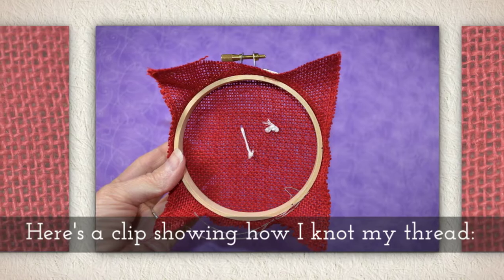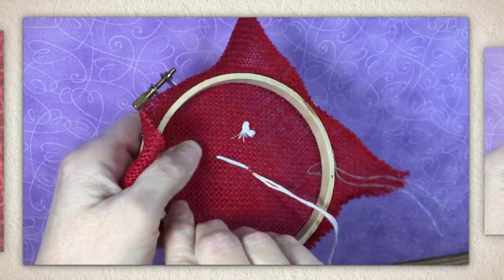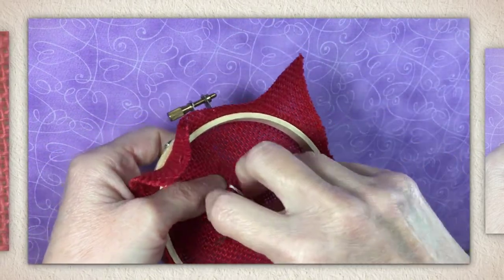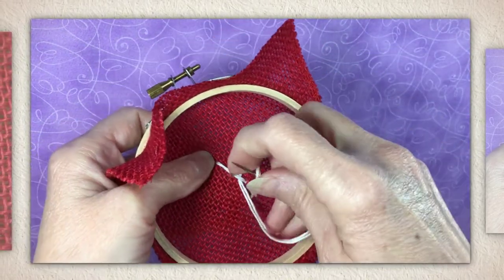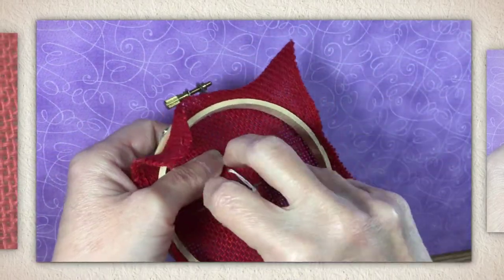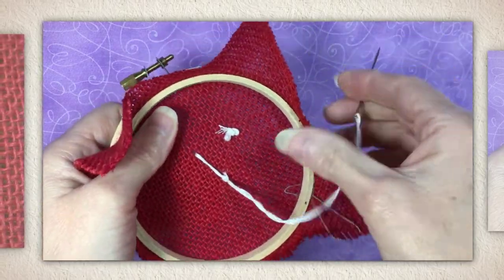But just in case you need help with knotting, here's a clip showing how I knot my thread. I flip the hoop over and you'll see there's a single line of thread, and I tuck my needle under there and then I do a little knot. So once again, tuck your needle under the thread, loop it, and then tie your knot.